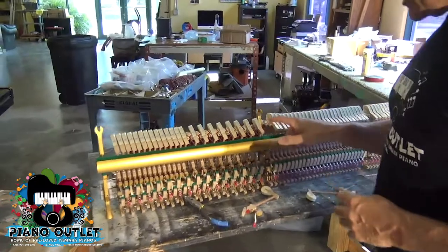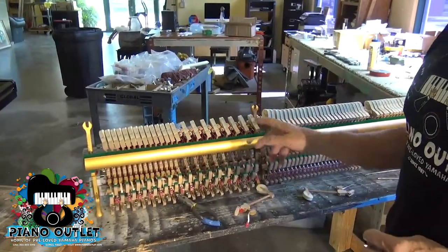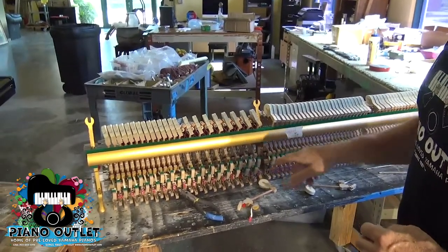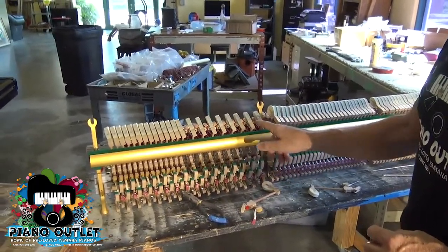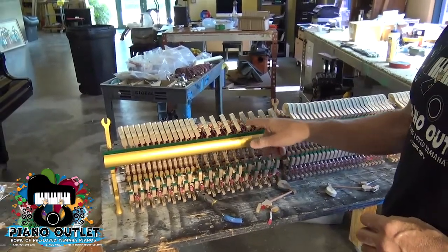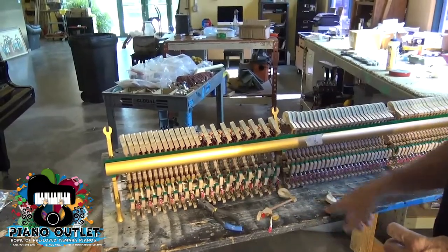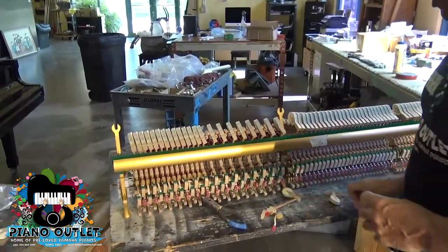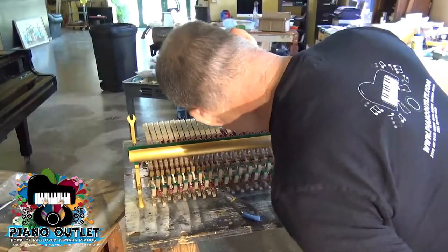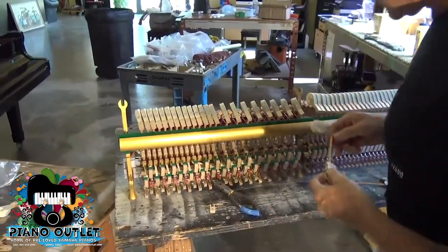What you have to do is take out every other one. The reason is so that when you replace it, you have a reference for how the hammer is supposed to line up — because you're lining up with the original ones that were in the piano before you took them out. That's why you see every other one here. So I'm going to replace one to show you how it's done.